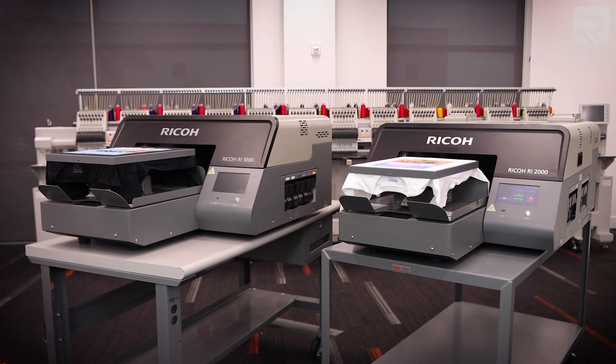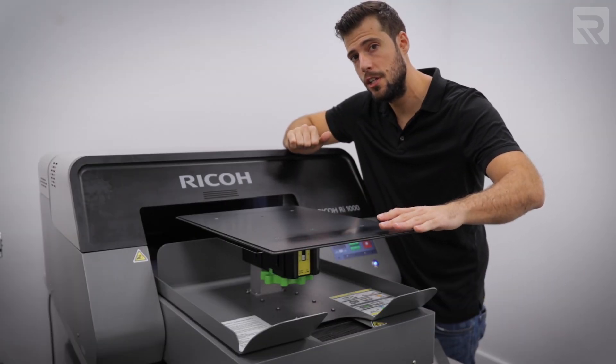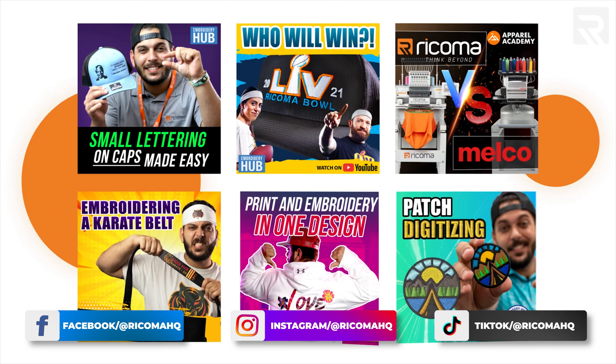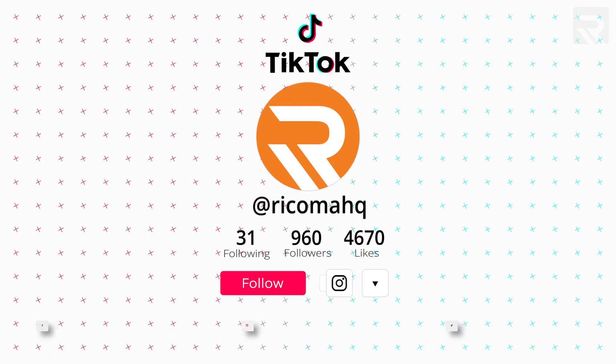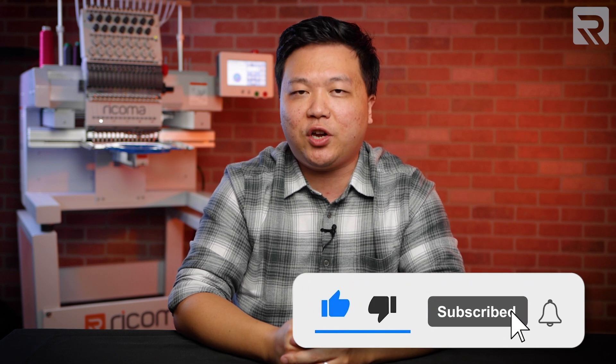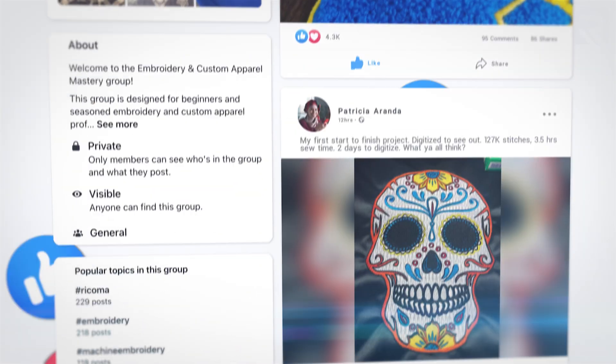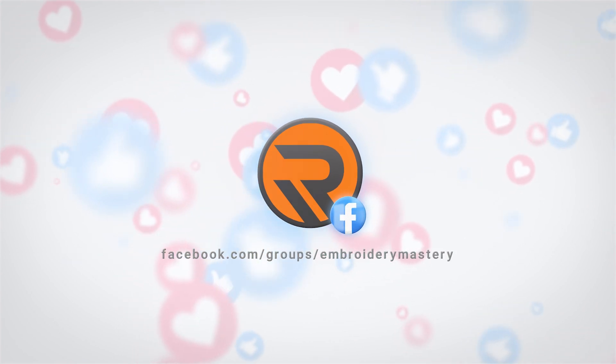That's it for today. I hope you found this information helpful and got a solid understanding of the similarities and differences between these two printers. For more information on either printer, check the links down below and contact one of our product specialists who can walk you through which printer is best suited for your needs. Make sure to follow us on Instagram, Facebook, YouTube, and TikTok. Give this video a thumbs up and subscribe to our channel. Also, join our free Facebook group, Embroidery and Custom Apparel Mastery, linked in the description below. Thank you so much for watching and until next time.